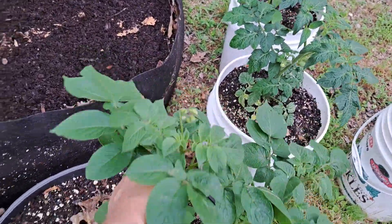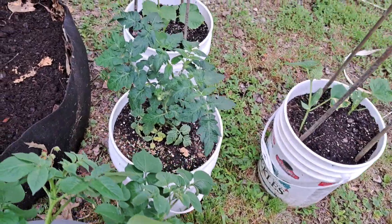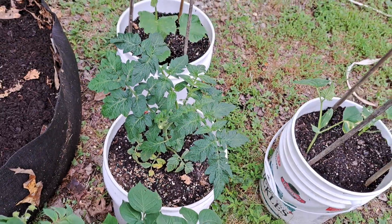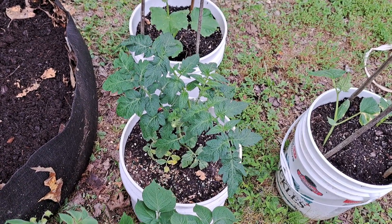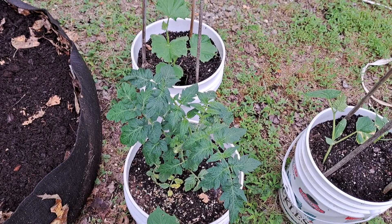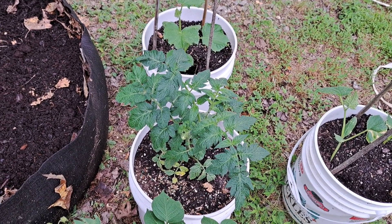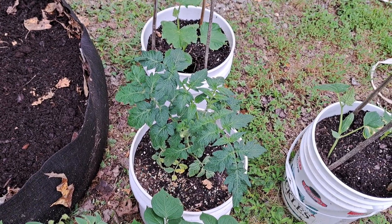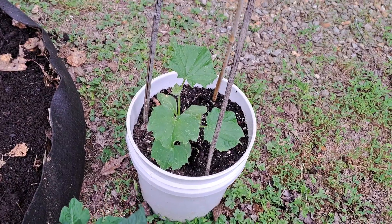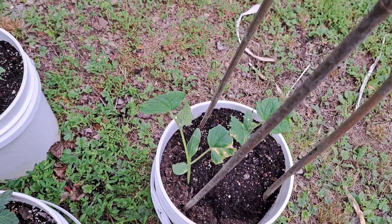I kind of tipped this one over, but this one already has blooms coming out. We have our first little tomato right down there. I've never grown these before — this is a determinate tomato, which means its size is already predetermined; it will grow into like a bush. I always do the indeterminate variety, so this is new for me. My cucumbers are doing excellent.